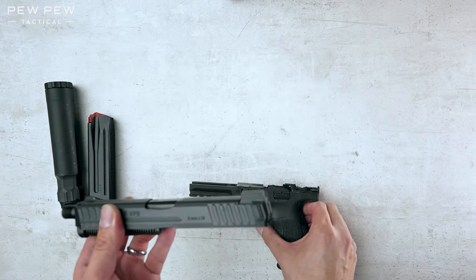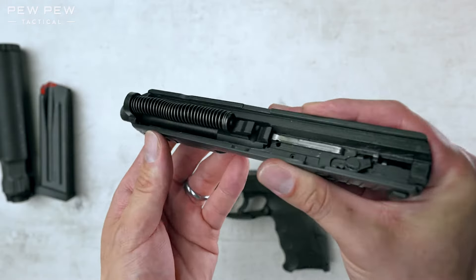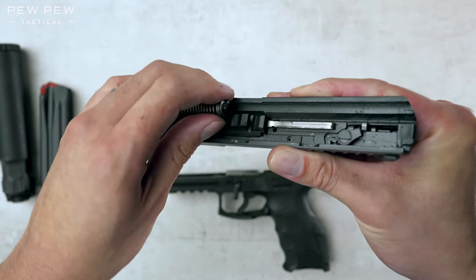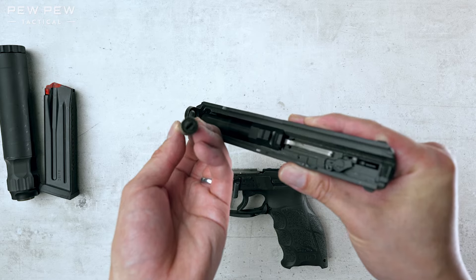We'll put the frame over here. Now take a look at the spring assembly. You're going to see this has a nipple end. We're going to press downwards so that comes out. You can see the other side is more flat.